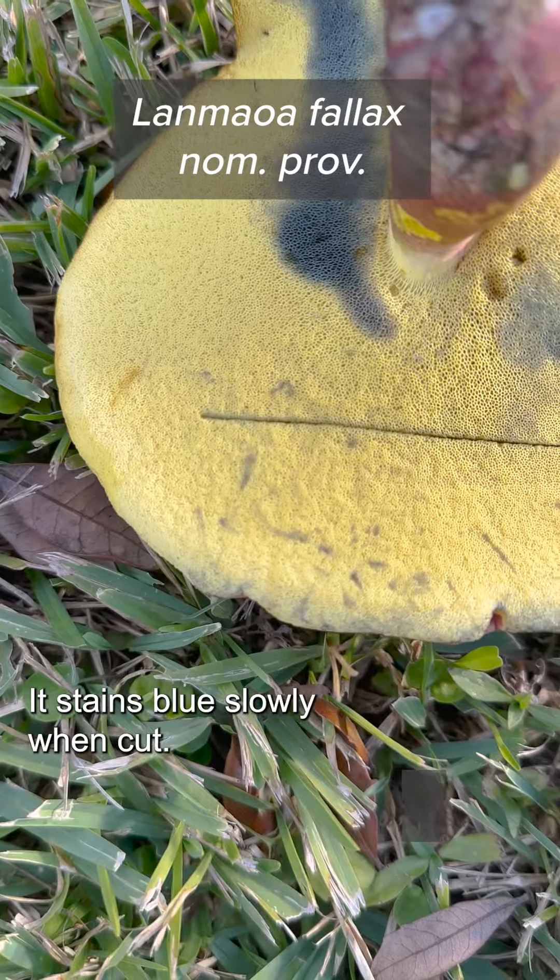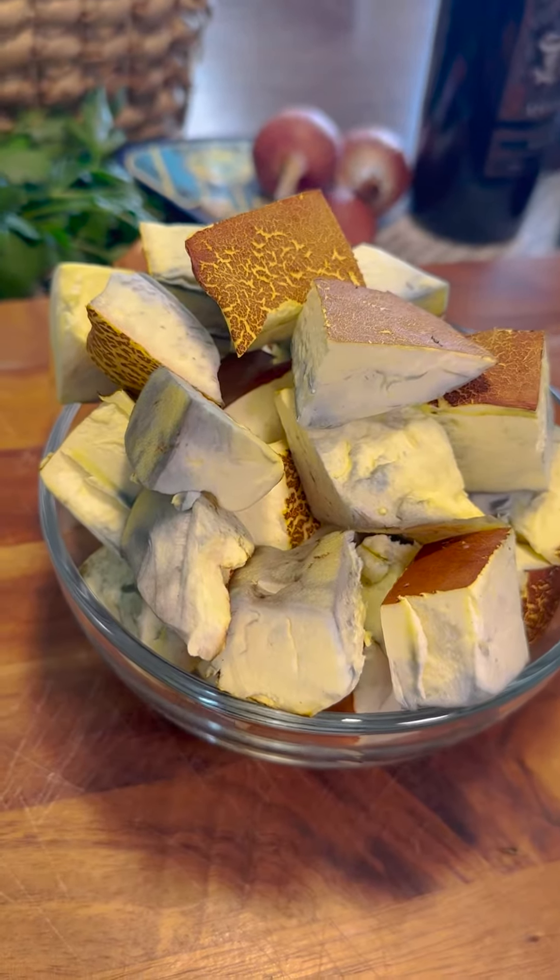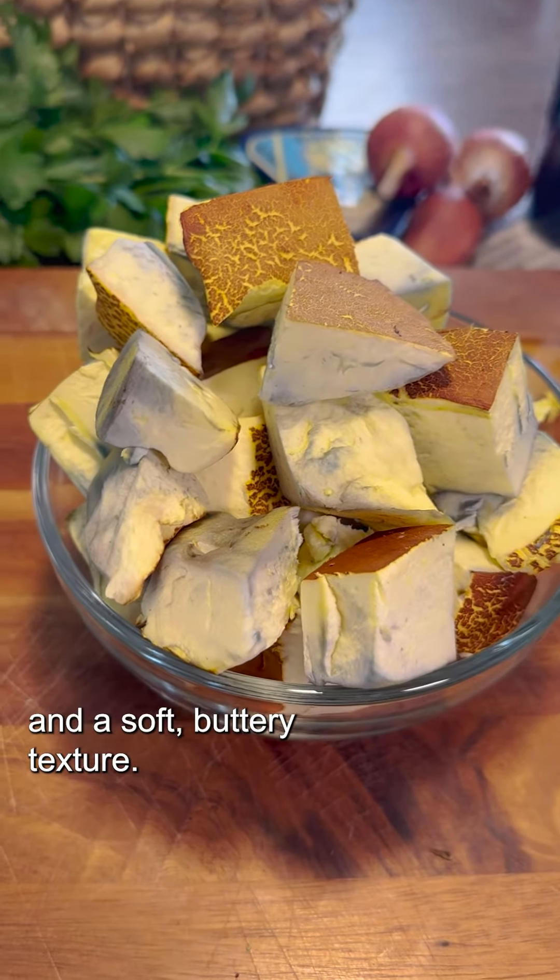It stains blue slowly when cut, and that might seem scary, but it's actually very safe. And delicious. Boletes have a slightly nutty flavor and a soft, buttery texture.